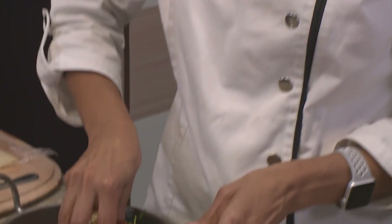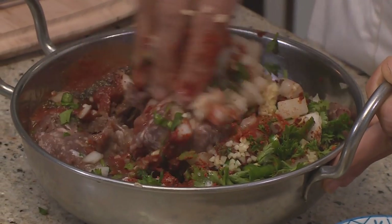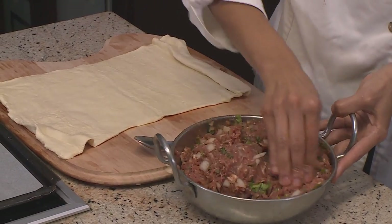Now to get our hands nice and messy — I'm massaging all of these ingredients into the mince. It works best if you use your hands to mix everything in because it all gets well combined and your seasoning is balanced throughout. Remember to wash your hands when you're done because there's chili in here and you don't want that burn.